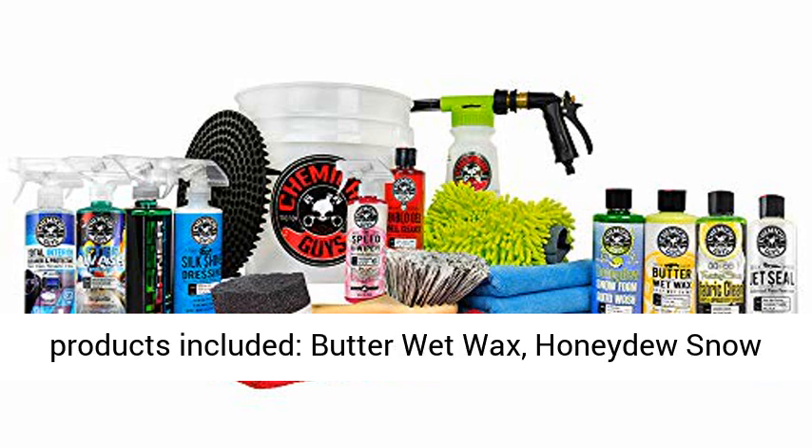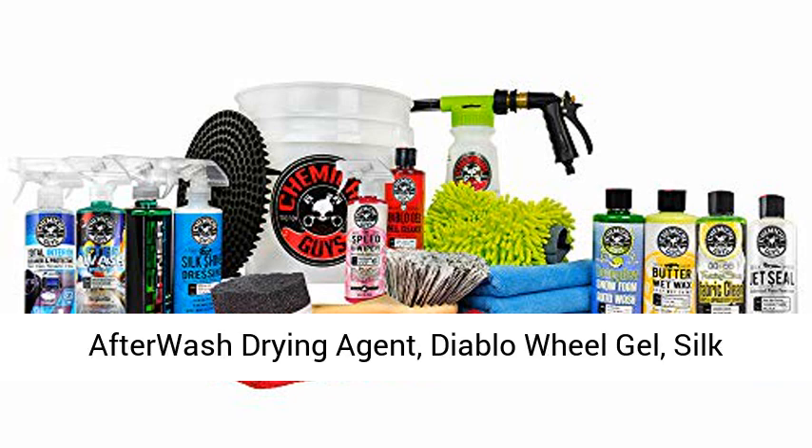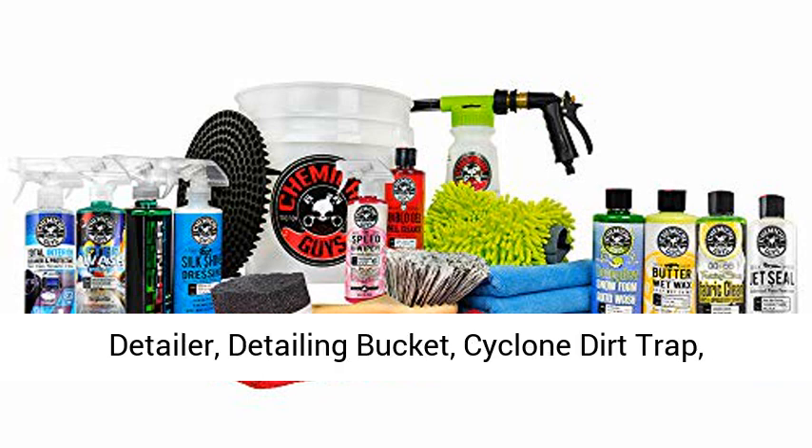Here are the great products included: butter wet wax, honeydew snow foam, jet sealed paint sealant, total interior, after wash drying agent, Diablo wheel gel, salt shine dressing, glass cleaner, and speed wipe quick detailer.